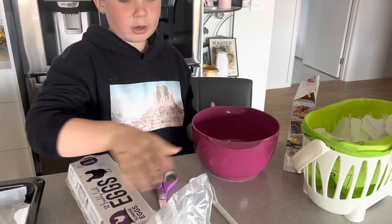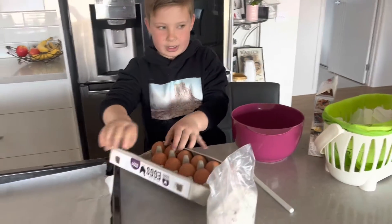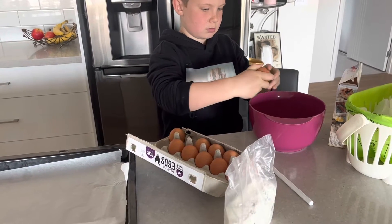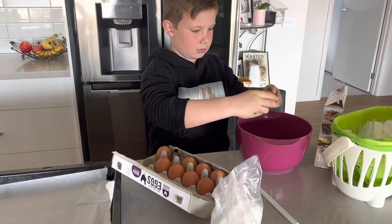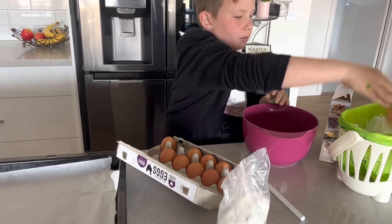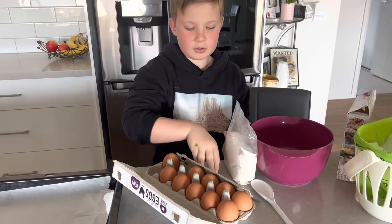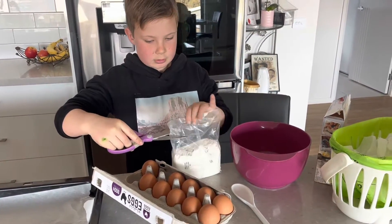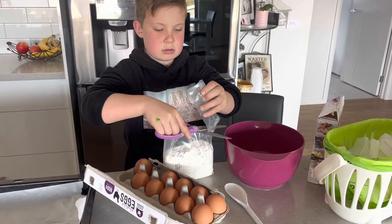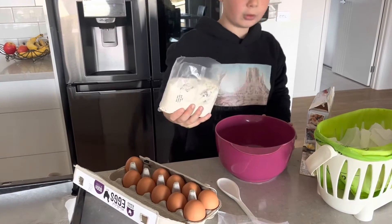I already put my butter in, so now I need to get the egg out. Now we need to put this mix in, so you need your scissors, and you just tip all of it in.